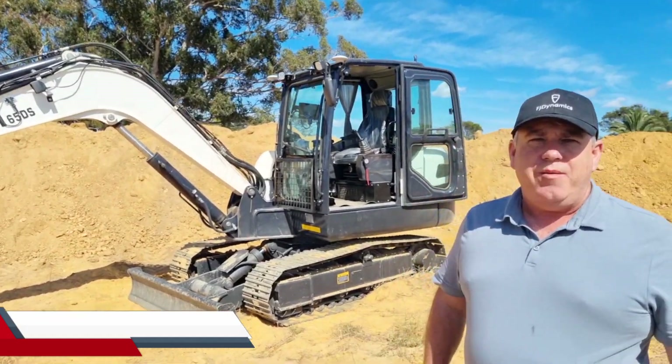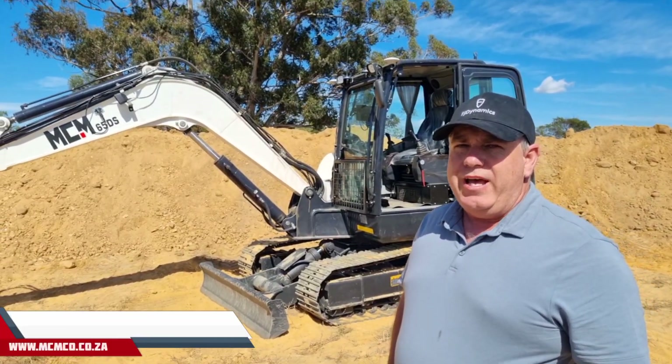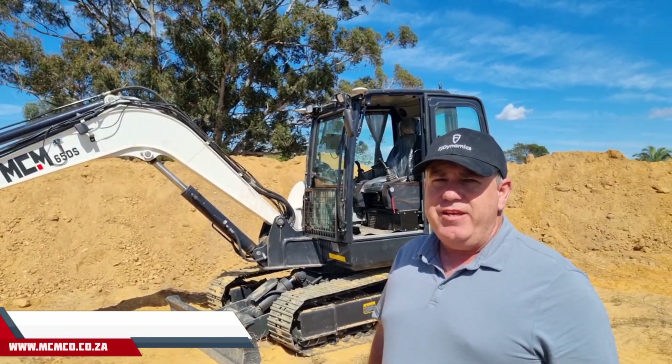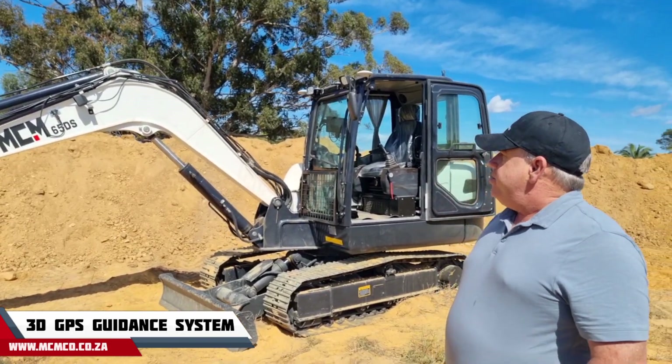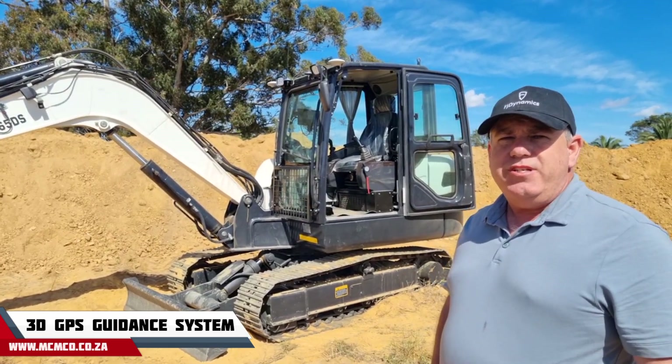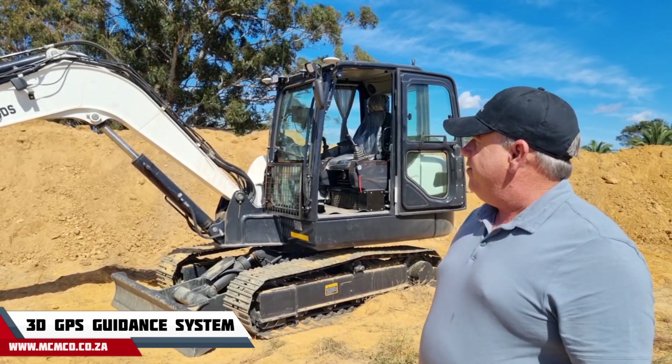Today I'm here with MCM Africa. They've installed a FJD 3D excavator system on the MCM 65DS mini excavator, which is a six and a half ton excavator.